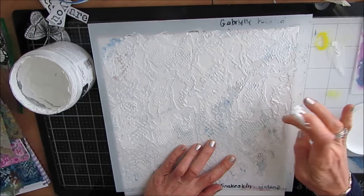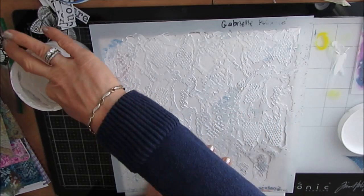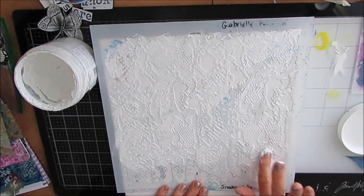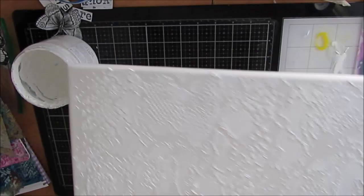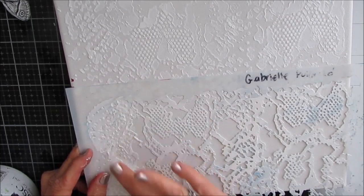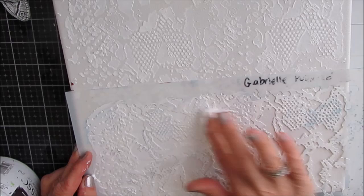I wanted kind of that ethereal, spacey kind of look. And if you didn't know it was a snake skin stencil, you wouldn't know. I'm using some gesso that has gotten thicker over time, but you can buy extra thick gesso. You can also take modeling paste and mix it with gesso to get something in between.